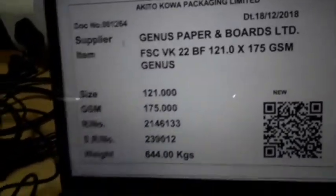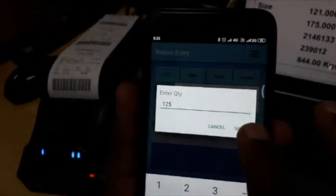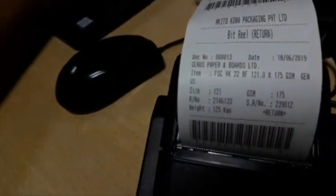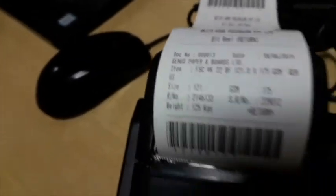This was the original reel of 644 kg. The weight of the leftover reel is 125 kg. I saved it, and the server and computer have updated — how much weight of the reel is in which job and what the cost is. And on the Bluetooth printer it has also been printed out. The whole process takes maybe 15 or 20 seconds, and you are through.